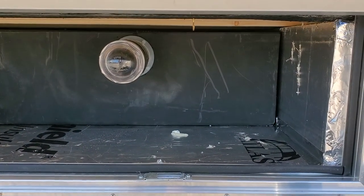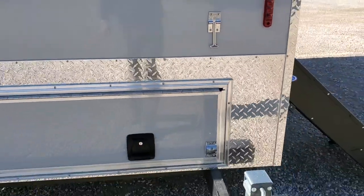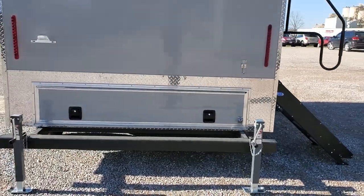You can see that this is a 450-gallon black water tank. It is insulated and has electric heating pads as well.